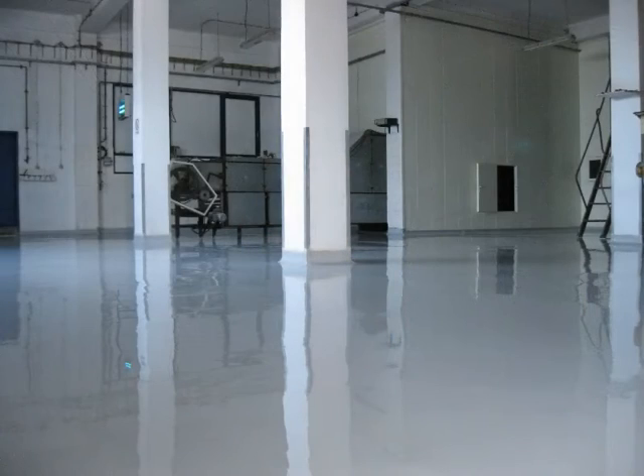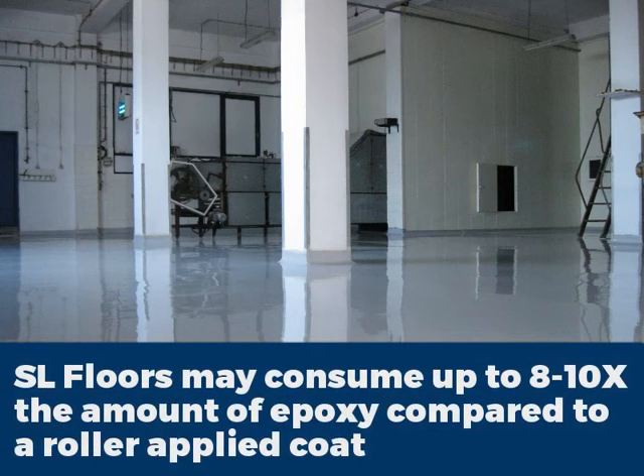Moving on to the next subject — people ask me often: why are self-leveling floors so expensive compared to, for example, a typical roller-applied floor? The reason is that when you apply self-leveling, because you actually pour the product, you need to use about 8 to 10 times as much product as you'd use when applying with a roller. Because of this massive difference in the amount of product needed, that's why the cost for self-leveling is so much higher.